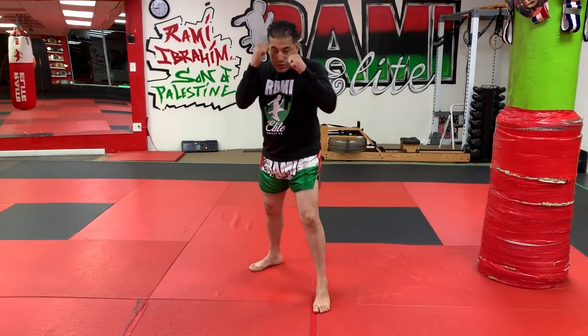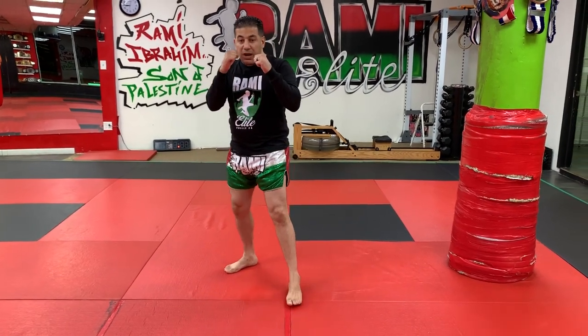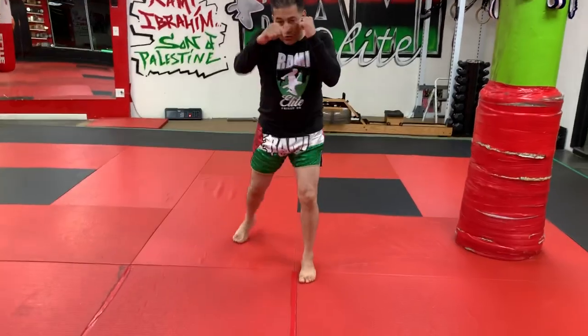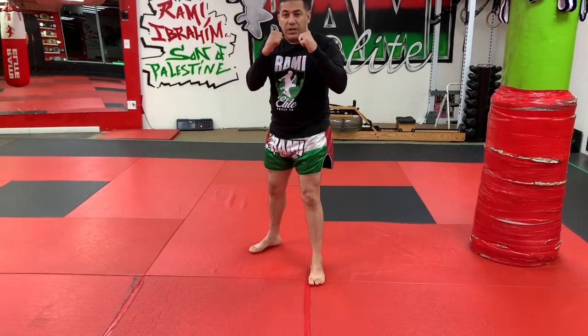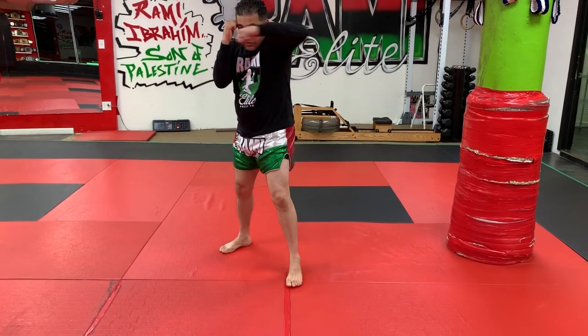Round one is boxing combo number one: jab, then cross. Round two is boxing combo number two: jab, cross, hook. Round three is boxing combo number three: jab, cross, hook to the body, hook to the head.